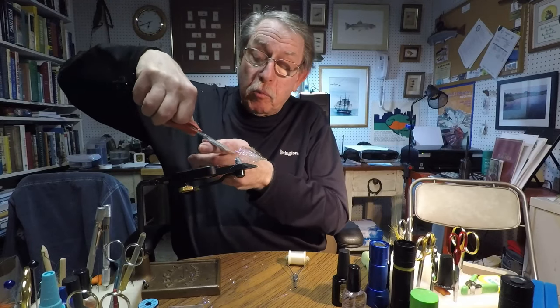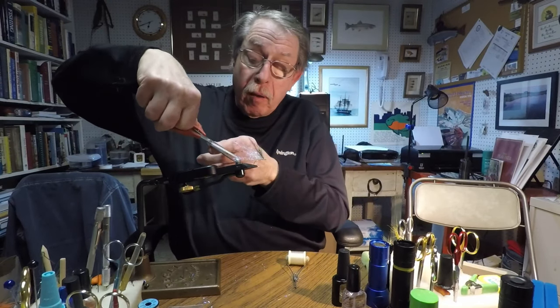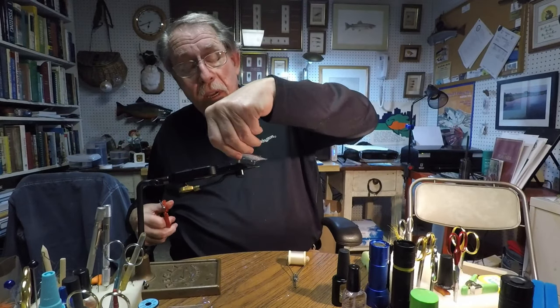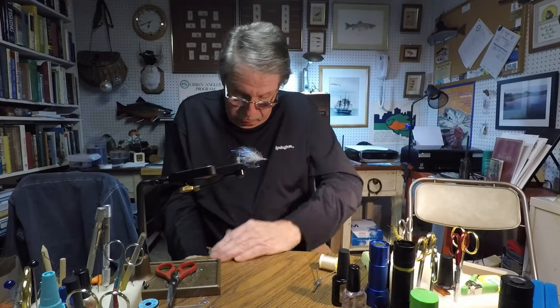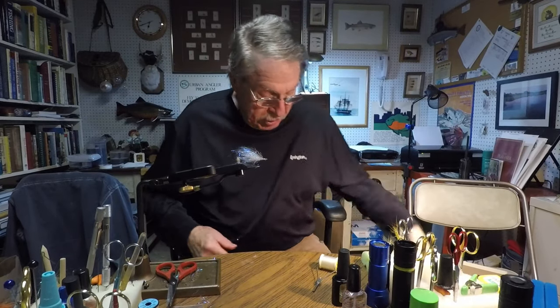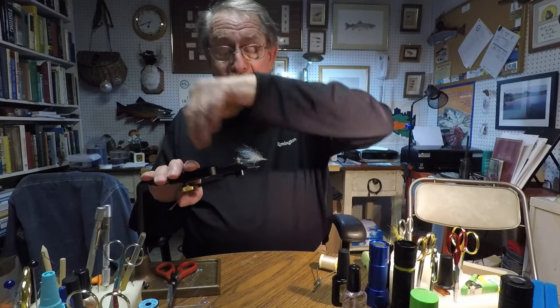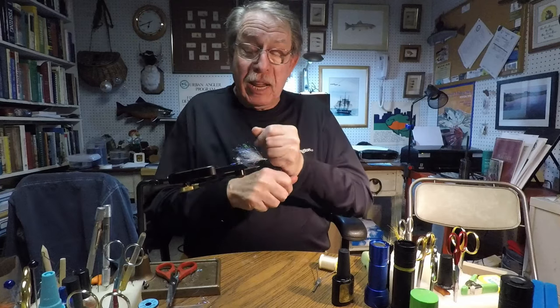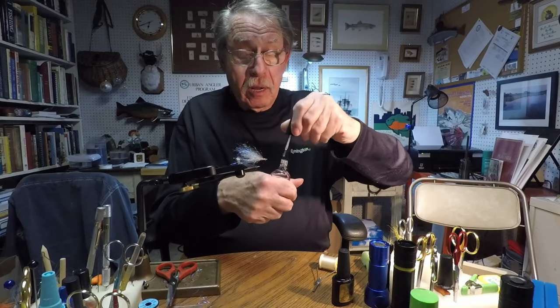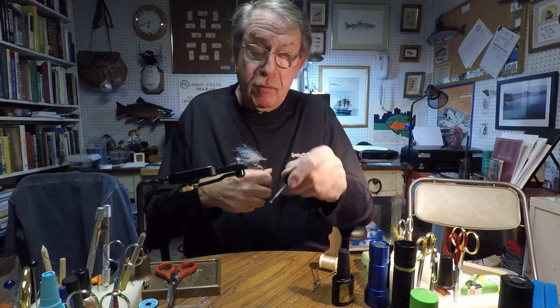Do a little more trimming for neatness — sweep up the bench, hands, and the floor later. Basically we have a sort of baitfish type shape. We might want to make that head stay put, so apply a bit of head cement.